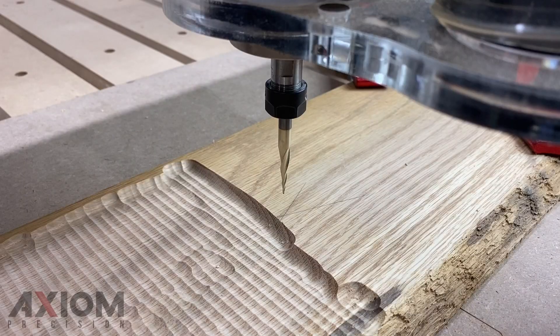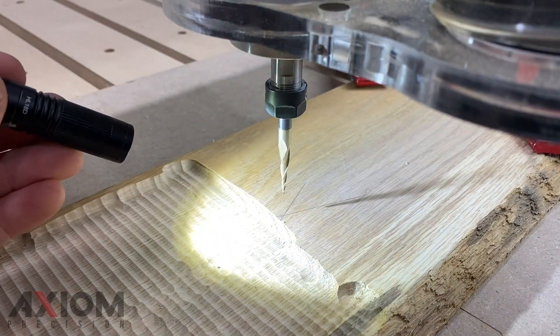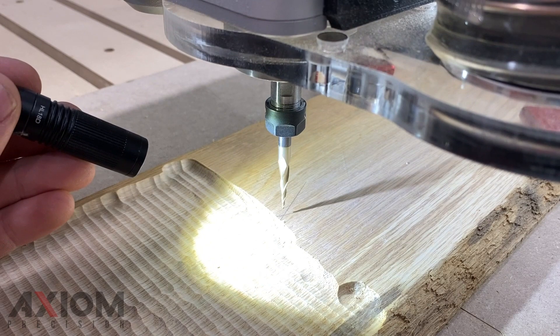When using fragile bits it's recommended to touch off manually. Use the controller to jog the tip of the bit to the material surface.